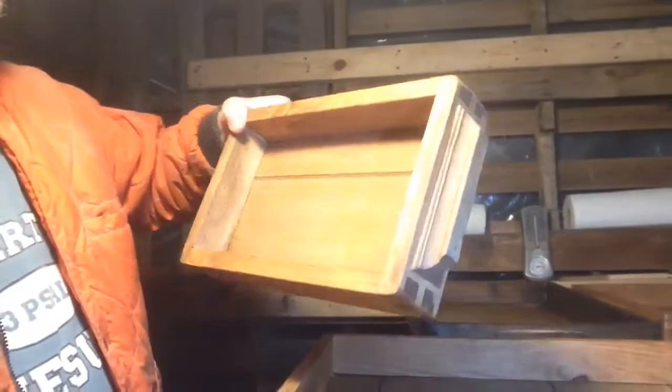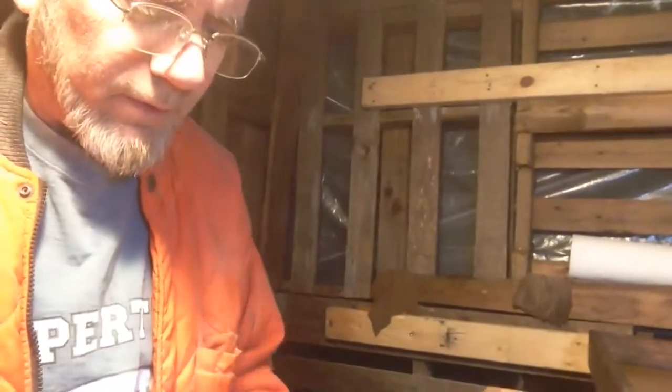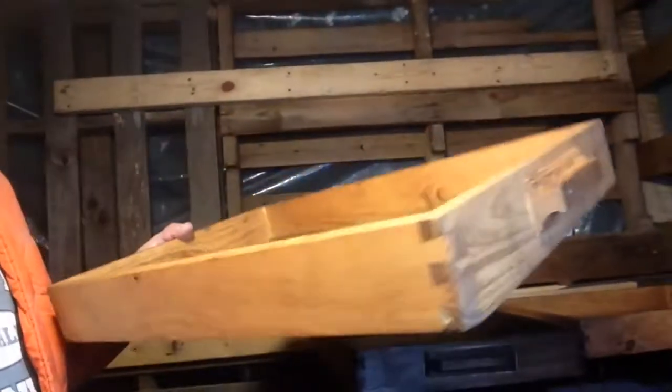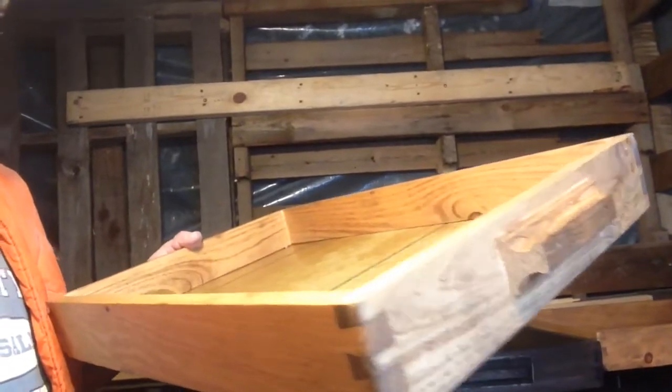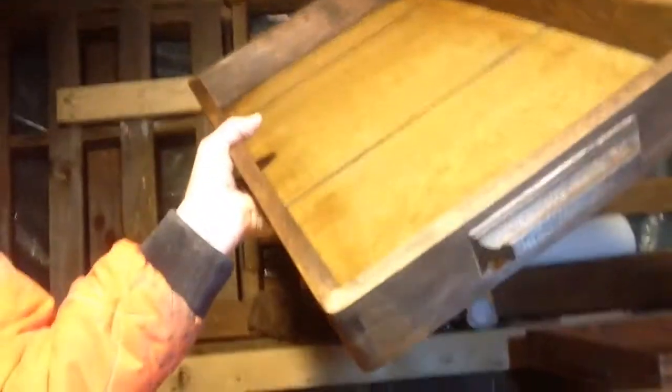We have trays, trays, trays. So we have this little guy here — sorry, this is currently sold so you can't have that one, that's really really cute. Then we have this tray here, this is stained in golden oak, and you got my lovely custom handles on there — very beautiful. That's sold.